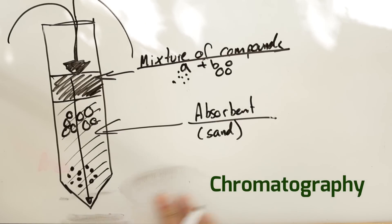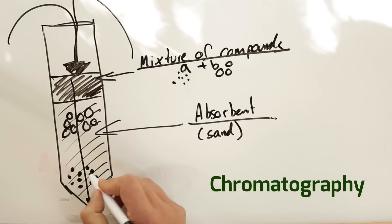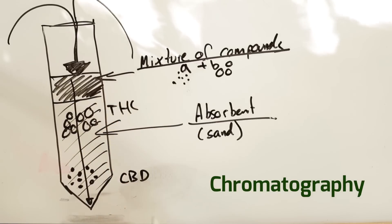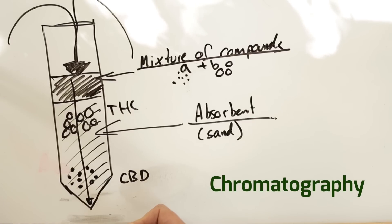If we look at it from the perspective of CBD and THC: first this will be CBD and this will be THC. There is a small difference in the molecules, so CBD will come out first and then THC will come out. So it's very simple.